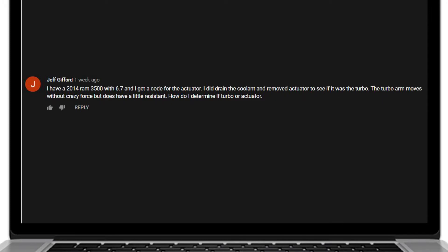Our next question comes from Jeff Gifford. He writes in: I have a 2014 Ram 3500 with a 6.7 and I get a code for an actuator. I did drain the coolant and remove the actuator to see if it was a turbo. The turbo arm moves without crazy force but does have a little resistance. How do I determine if it's the turbo or the actuator?